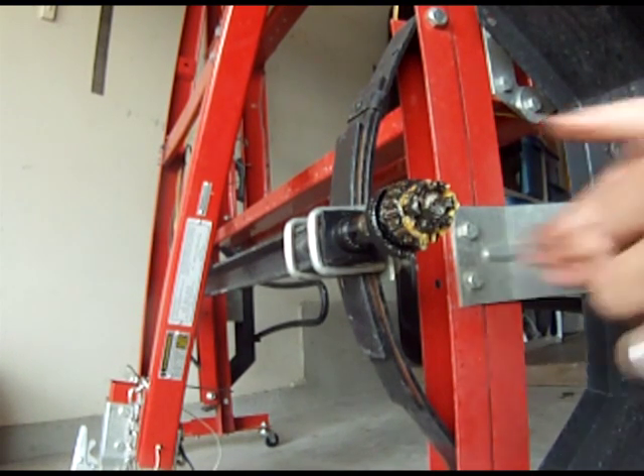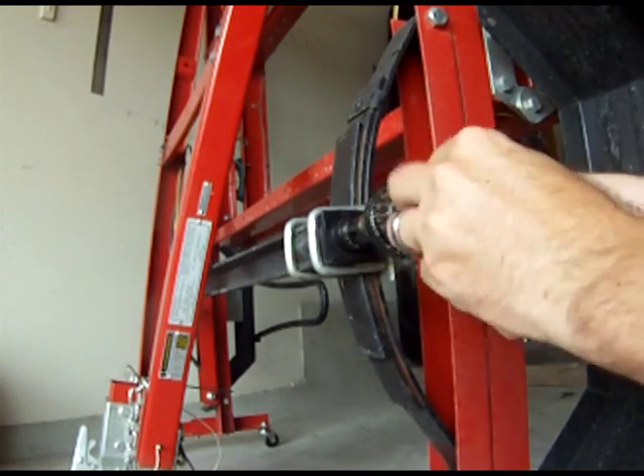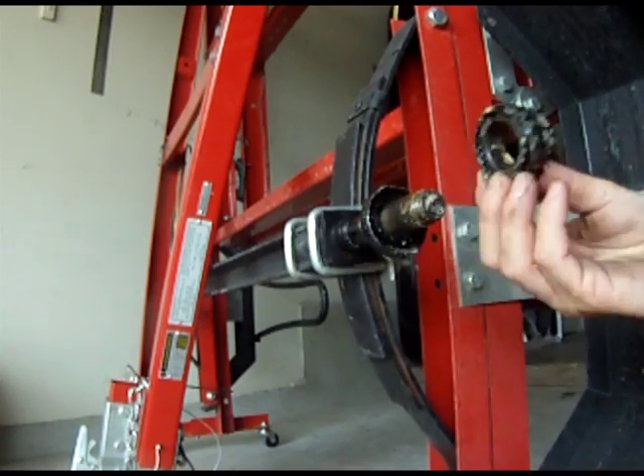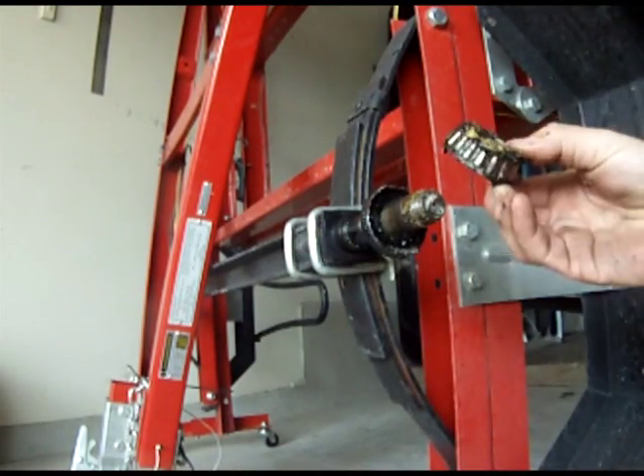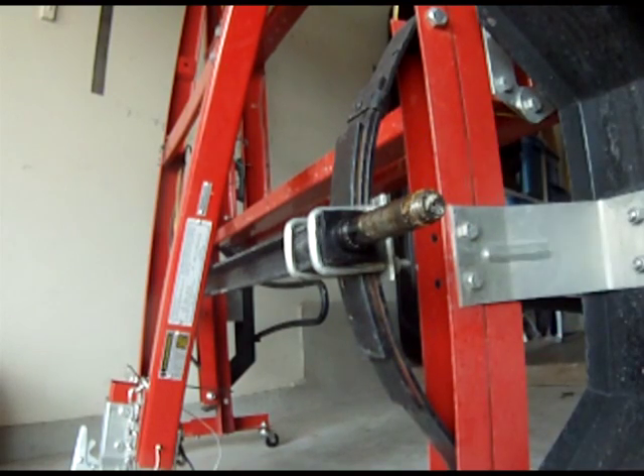Then, finally, remove the nut and the bearing, and that's it. And you got it.